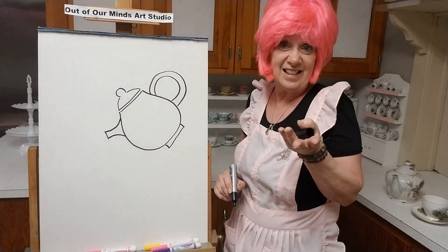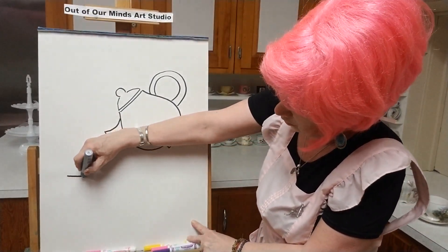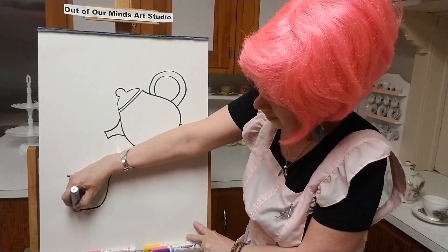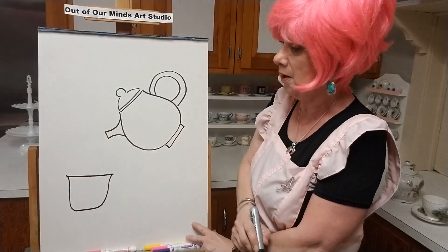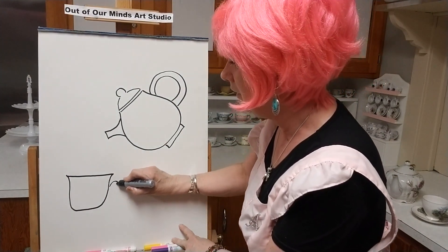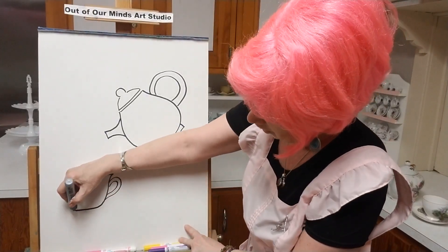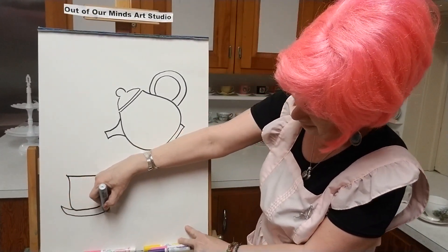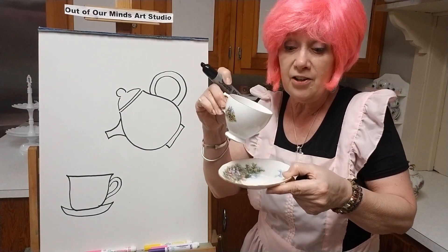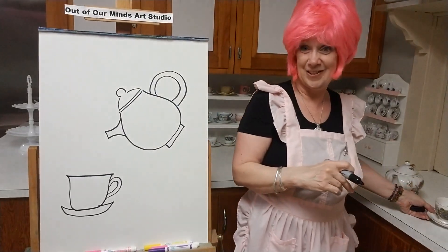Now we've got to have that teapot pouring into something, so let's put a teacup down here. Let's make a nice straight line, then do kind of a fishbowl shape again — maybe even a little flatter on the bottom. We've got to have a handle to hold on to. Then we're going to put a saucer underneath it. When you're drinking your tea and sipping and you make a little spill, it goes onto the saucer — pretty clever!